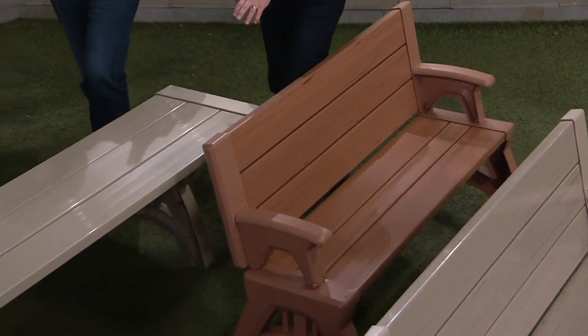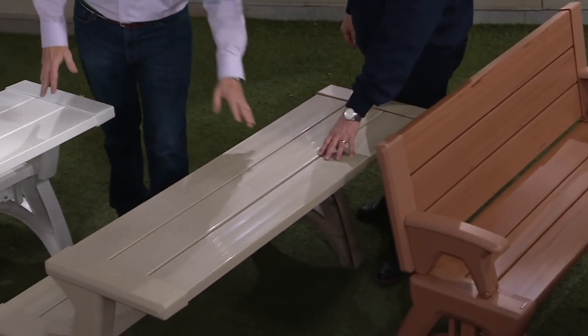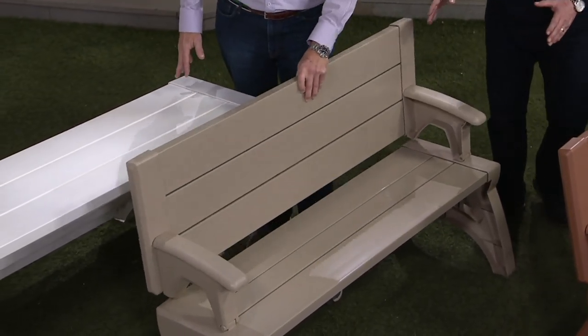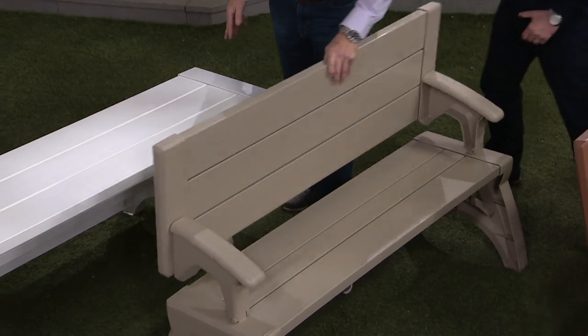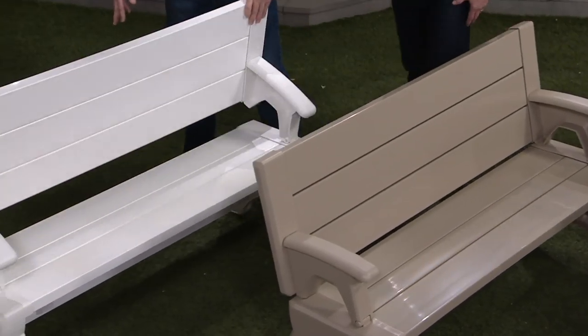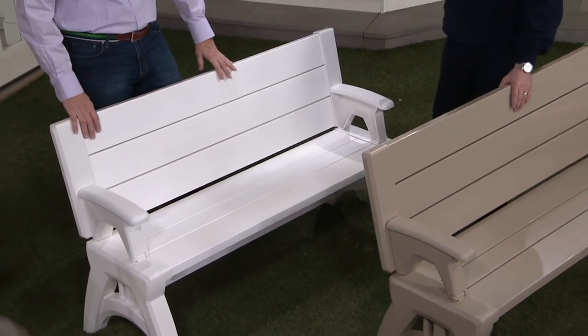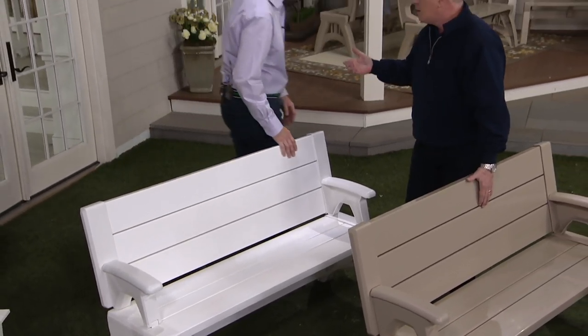For people who don't want that wood look, we have the tan — really nice — and the tan is the third color that's exclusive. And then we have the white. There are so many of you out there who bought the original Convert-A-Bench about 10 years ago.